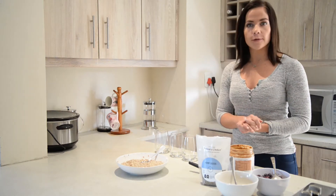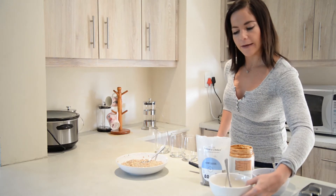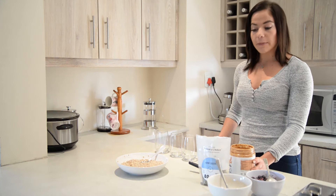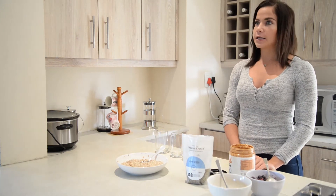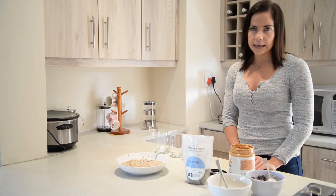It's now time to serve the overnight oats. For toppings we have some chopped almonds, some blueberries, some almond butter, and hemp seeds. Other toppings you can use include chopped banana, some grated chocolate, anything like that.